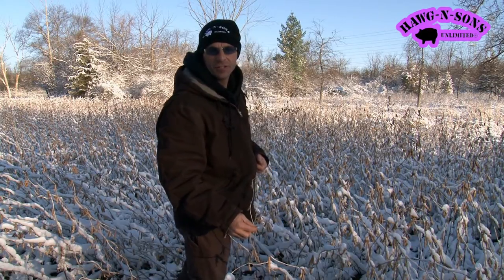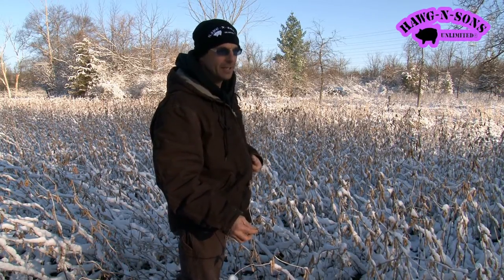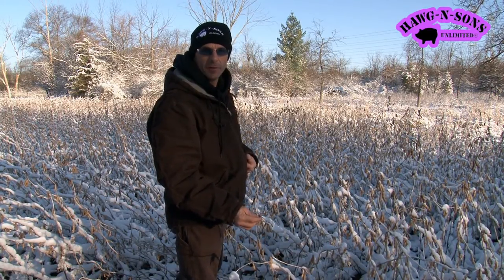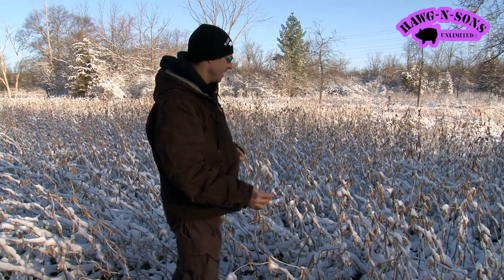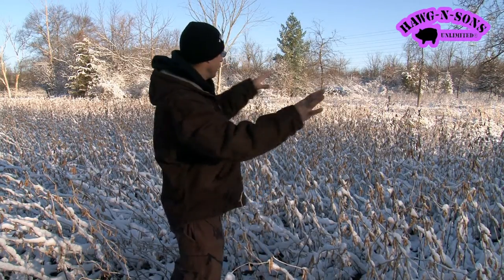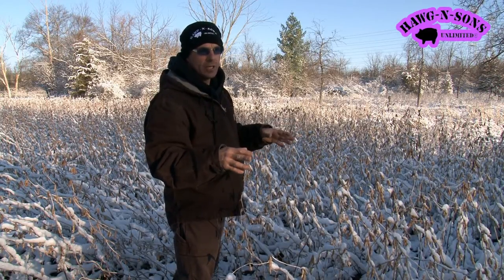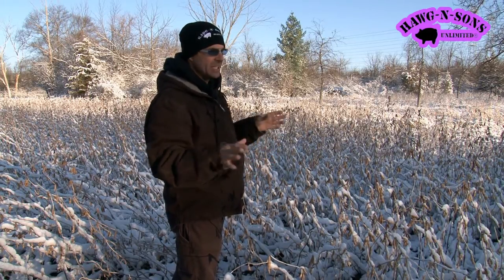I'm out here in Northeastern Illinois, and it's April 15th. This must be a world record for non-shatterability. I have these Hughes Hybrids in this area — early season soybeans — and I see zero shattering.